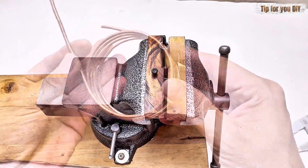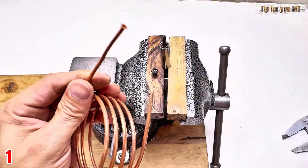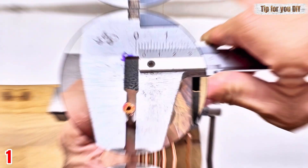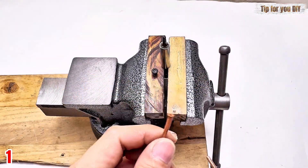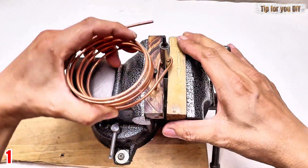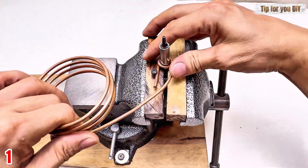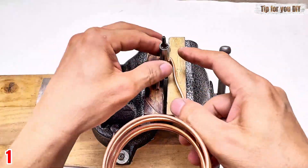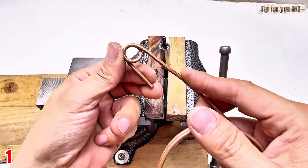In today's video, I'm going to show you how to make a DIY cooler that can reach an incredible minus 10 degrees Celsius. Yes, you heard that right — negative 10. It's a simple project that uses just a few parts and you can build it at home without expensive tools. By the end, you'll have a compact homemade AC unit that's powerful enough to cool drinks or small spaces in minutes.